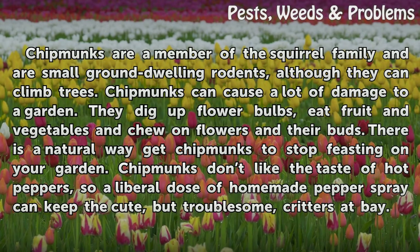Chipmunks don't like the taste of hot peppers, so a liberal dose of homemade pepper spray can keep the cute, but troublesome, critters at bay.